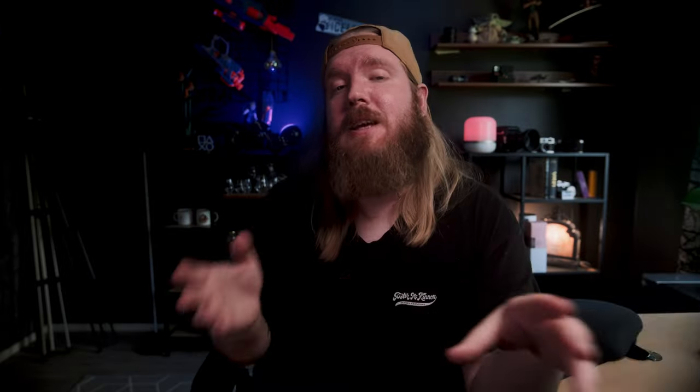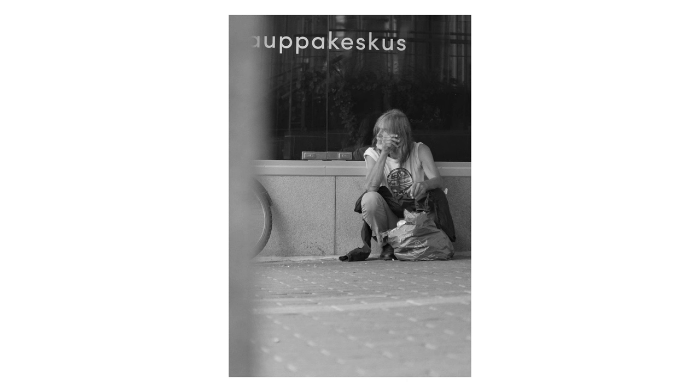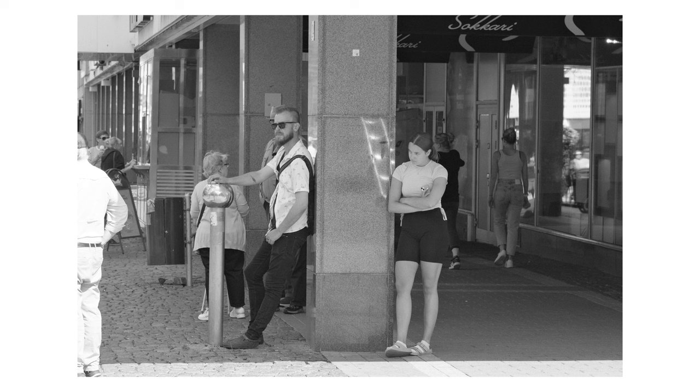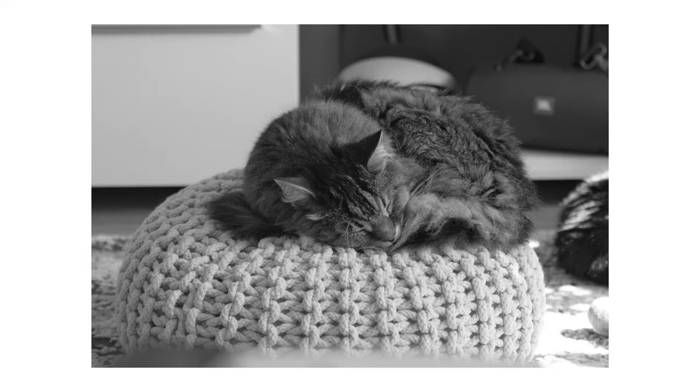Last but not least, you gotta have a black and white recipe. This recipe was made by Andreas Lindberg, who is a guru in black and white recipes. The original HP4 was first introduced in 1968, and then again in 2014 with a new emulsion. I love HP's black and white films — they are awesome, contrasty, and they shine best in high contrast areas. Thanks to Andreas for sharing this recipe.